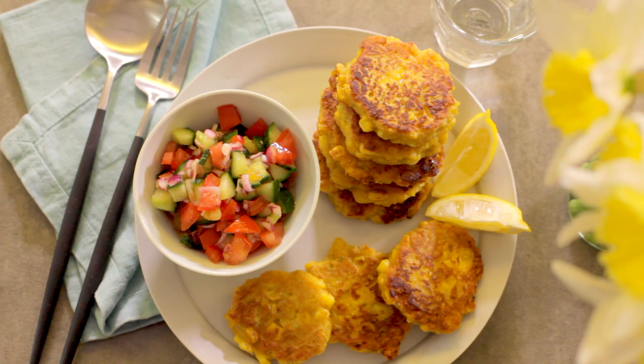There you have it, tasty fritters. You can eat them now or store the mixture in the fridge for later.